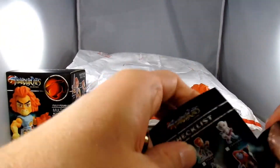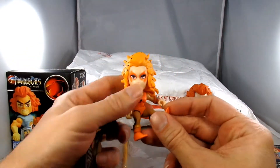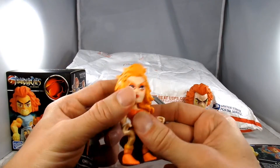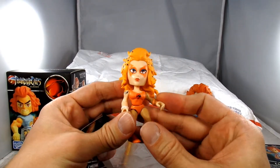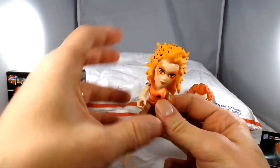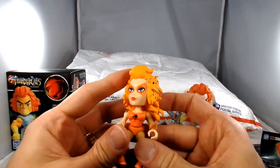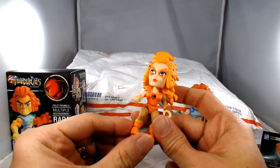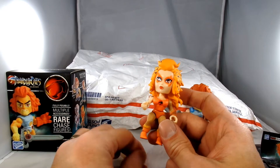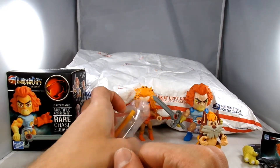And then I bought a random normal box — not a heavy box — just to see what else I might be able to get. We got a Cheetara, very cool figure. I have to look — it's Cheetara. I think she's different. She looks more accurate to the television show than the other one. I think the other one I got is really pale.